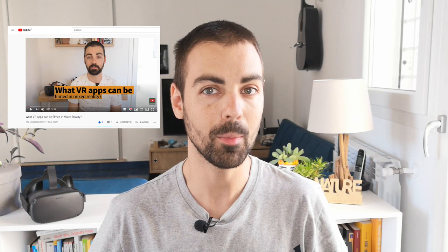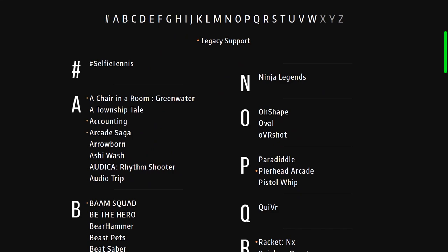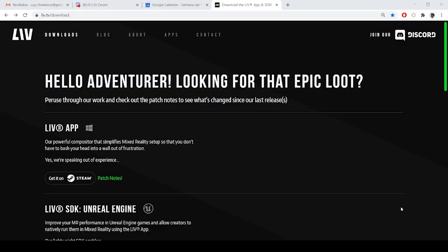Now let's talk about what VR apps can be filmed in mixed reality. You can film any Unity or Unreal app that has the LIV SDK integrated. You can find a list of around 150 VR games and apps with the LIV SDK integrated at LIV.tv/apps. The most filmed games are Beat Saber, OhShape, and Superhot, among others. If you're a VR developer, you can download the LIV SDK for free at LIV.tv/download, integrate it in your VR game or app, and enable mixed reality filming. At the moment, only SteamVR games and apps can be filmed with LIV, but in the near future, Oculus Store exclusive games will be filmable as well — the LIV team is working on it.